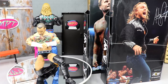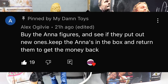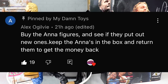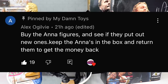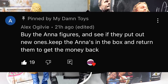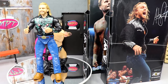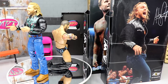Thank you guys for watching. Before we get out of here, let's do a random shoutout - this one goes to Alex Ogilvy. From our toy hunt yesterday, I was talking about four Anna Jay figures at my Target that nobody had bought. Alex said: buy the Anna figures, see if they put out new ones, keep the Annas in the box and return them to get the money back. That is absolute genius - I never even considered that. So I'm going to buy all four Anna Jays, see if they put out unmatched series four or other AEW figures, then return the Annas and use that money toward the new figures. Pretty genius. Subscribe to the channel - I'll see you guys next time, have a blessed one.